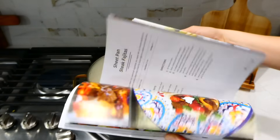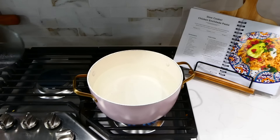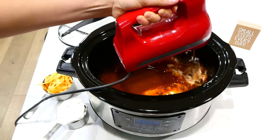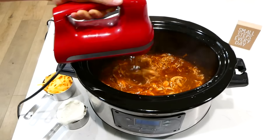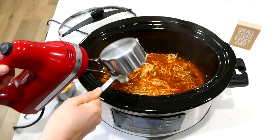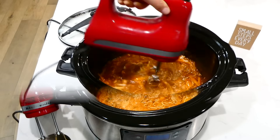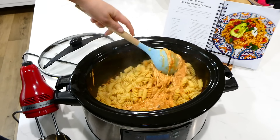Once the cooking time is up, cook 16 ounces of rotini pasta in a pot of boiling water according to the package instructions. I'm shredding up the chicken using my electric hand mixer to make it go super quick. Then I added three-quarters cup of sour cream — or you could use plain Greek yogurt for higher protein and less fat. I also added one cup of shredded cheddar cheese. Then stir in the cooked, drained pasta and give it a good stir.